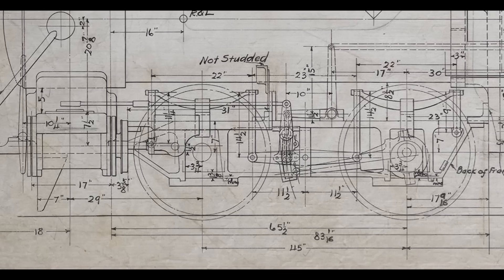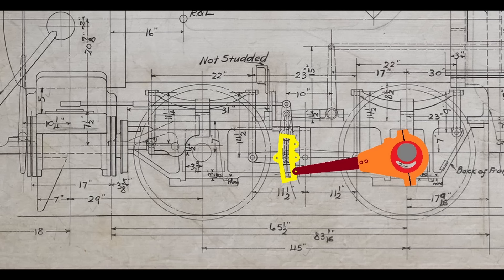In a nutshell, the valve gear is driven off four eccentrics which are mounted to the main axle. Each eccentric has a two-piece eccentric strap and eccentric blade which transforms the rotary motion of the eccentric into a rocking motion at the link. The link is basically the steam locomotive's transmission. The link block rides inside the link and its purpose is to transmit the rocking motion through the rocker arm to the valve rod, where it becomes linear motion moving the valve back and forth via the valve stem.